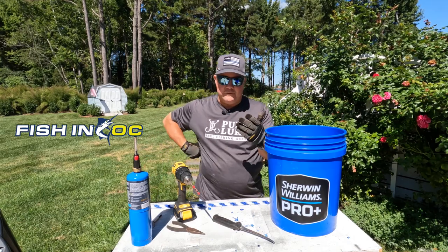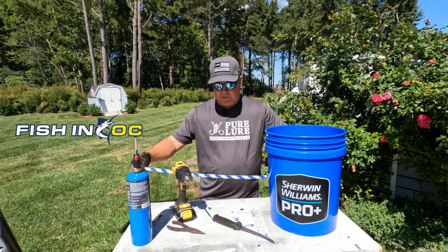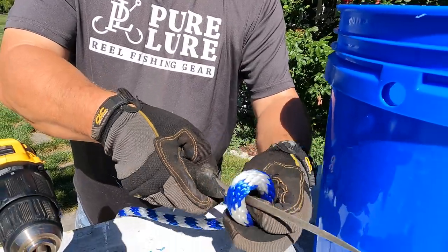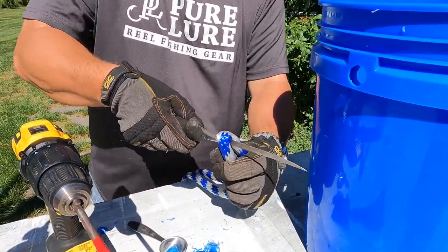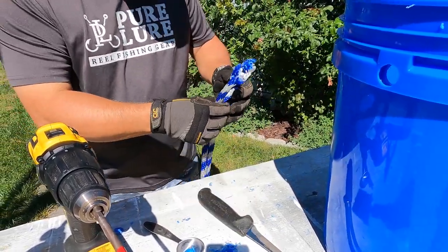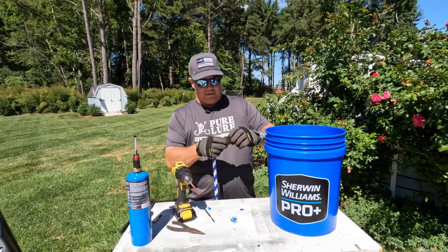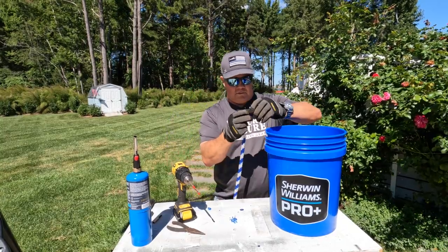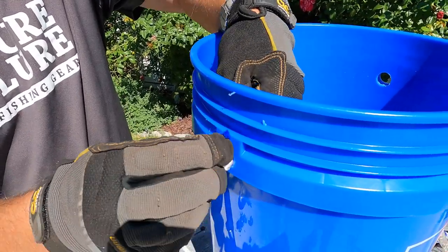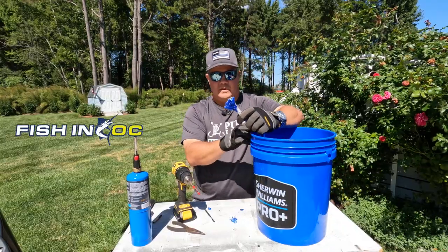Now I like to use about three feet of line. My tabletop here is exactly three feet, so it's easy for me to measure off. Take your three feet of line and cut it any way you'd like. You don't need to worry about using a rope-cutting gun because that's going to melt your end, and you don't want that because you're going to be melting the end yourself in just a second. Got a nice length for how long I want my handle to be.